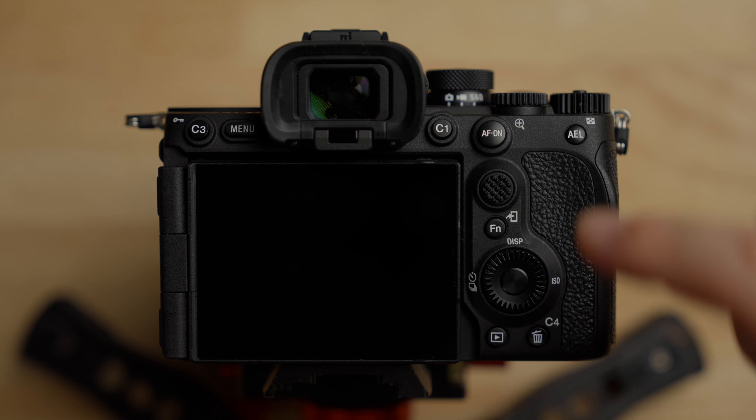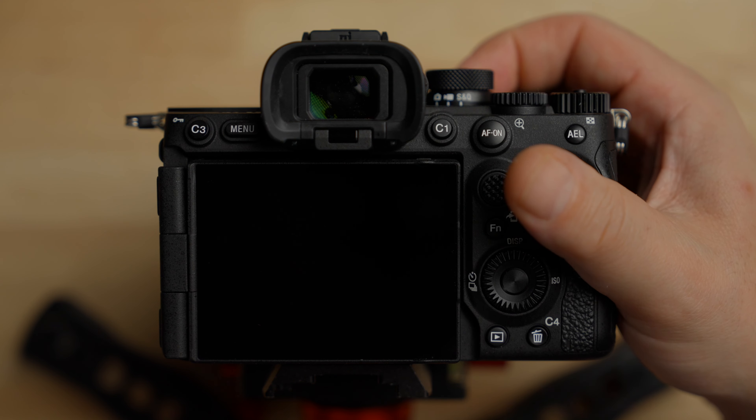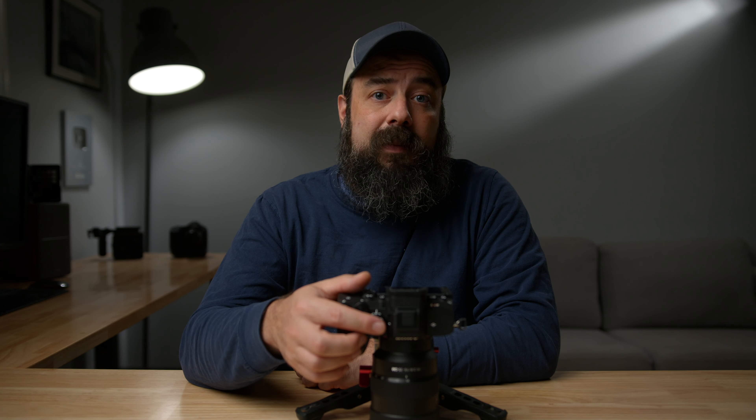Let's get into the camera. Before we dive into the menus, make sure you're in video mode on the top dial — you can switch from photo to video to S&Q. Make sure you're in video mode and also set to M for manual mode, to get the best possible image quality. I've reinitialized the camera before we got started so it will be just how you get it out of the box. Follow along and you can set up your camera — I'll explain everything I can. If I skip over something, it's either something I don't change or don't think is super important.